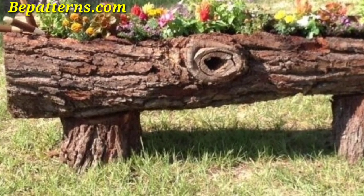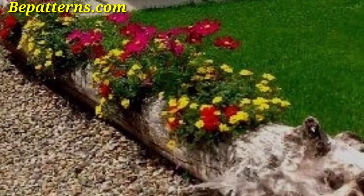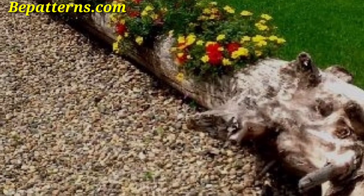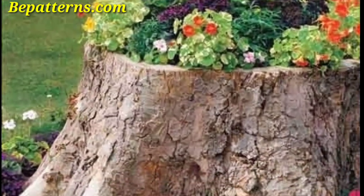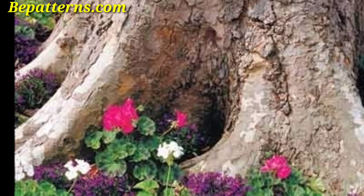Here are some ideas for log planters. Use carving tools to hollow out the center of a log, creating a natural container for a plant. This works well for sunflowers or succulents.